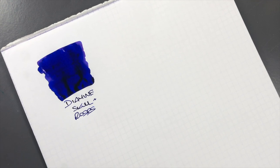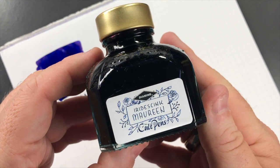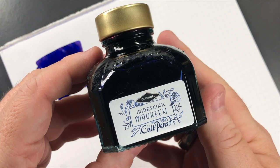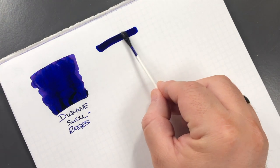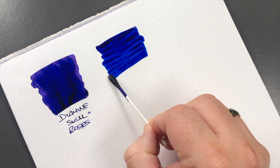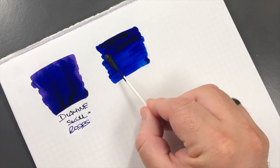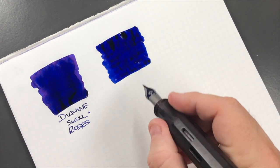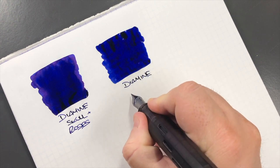It's a very saturated, sheeny ink as well. The next ink is Diamine, and this is a Cult Pens exclusive in the UK — this is Maureen. Again we'll do another ink swatch here. This is another heavily saturated ink from Diamine, and when I say saturated, that means the ink is most likely going to sheen a lot. This is Diamine Maureen.